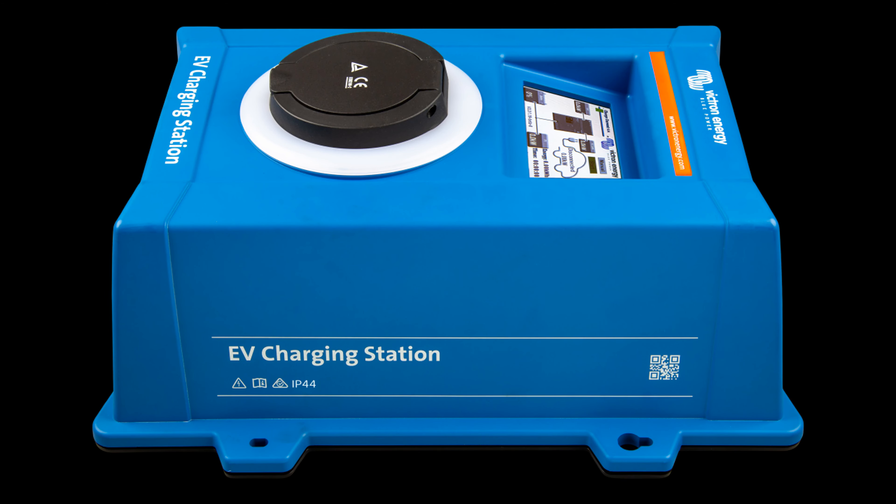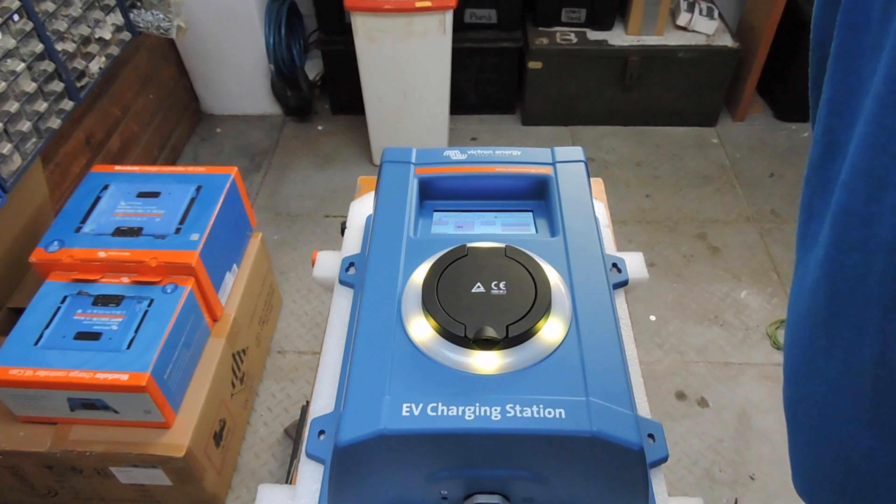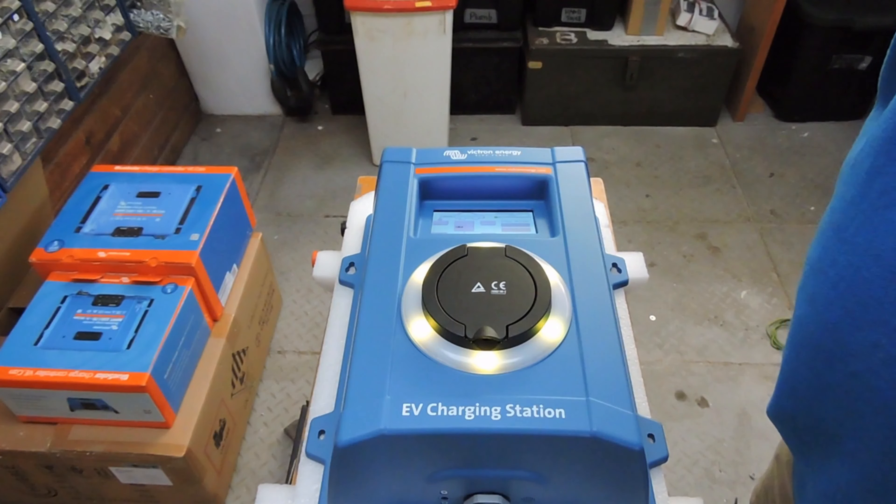First power-up — blinking screen. There's a QR code displayed on startup so you can get the Wi-Fi connected, and there's also a sticker that comes in the box. Nice LCD screen — hopefully I'll be able to see my other Victron devices on there.